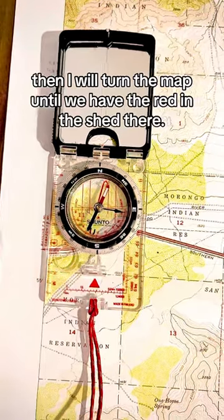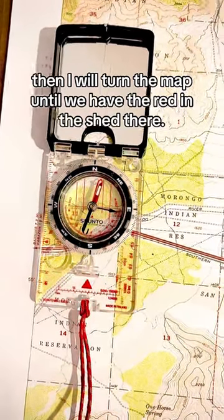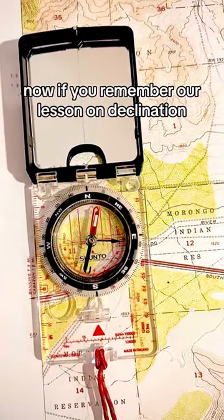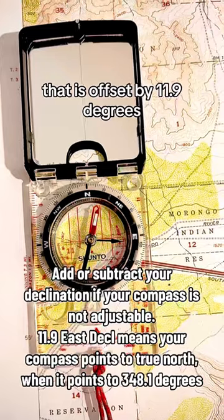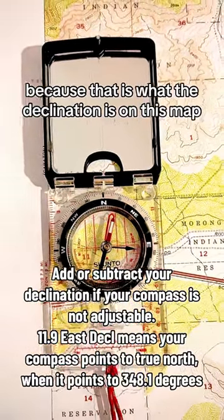Then I will turn the map until we have the red in the shed — until those needles perfectly overlap. If you remember our lesson on declination (if you haven't, go check that video out), you'll see that my reading arrow is a bit offset — offset by 11.9 degrees, because that is the declination on this map.